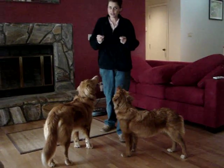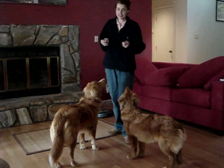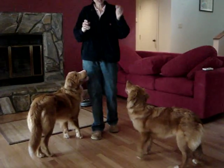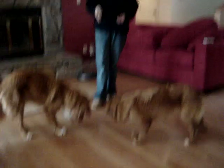Hi Linda, I thought it would be easier to show you than it would be to tell you how to teach your dog to back up. So I have my clicker, and I have some treats, and I have a couple of dogs — very nice specimens, if I do say so myself.